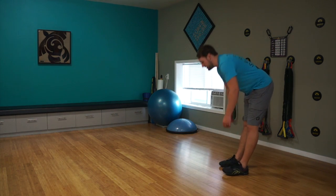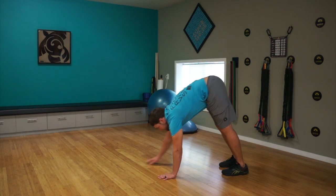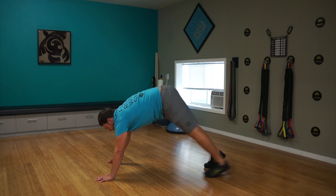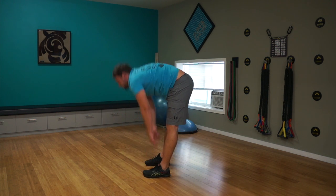Starting off just nice and easy, going down from those hamstrings, little rock forward going onto the hands, coming down, coming forwards, coming up. From here, trying to walk back in. Nice and easy, little stretch from there.